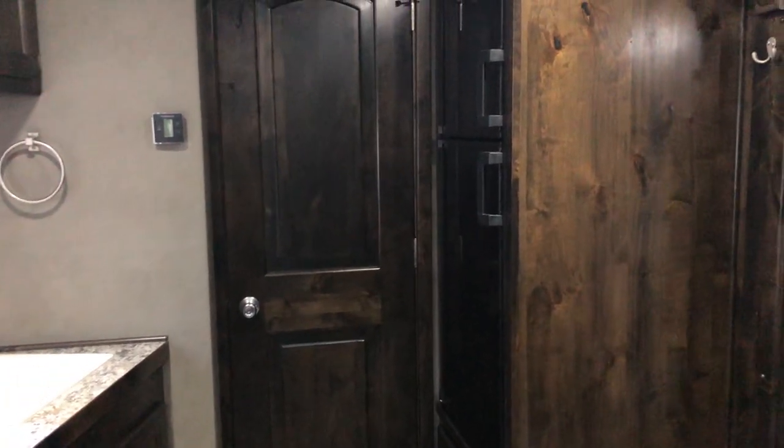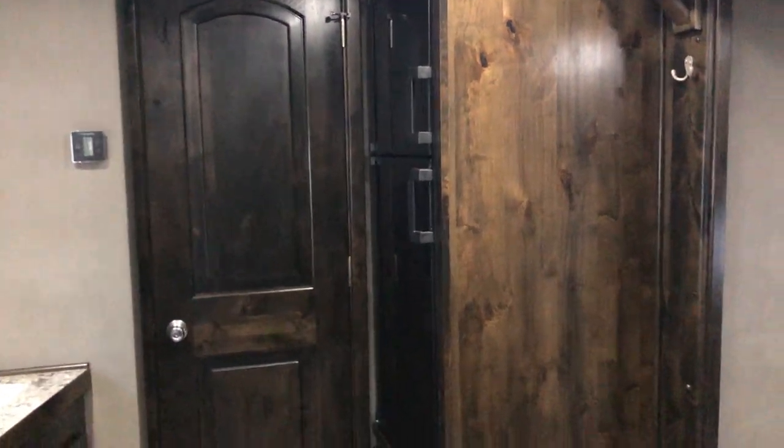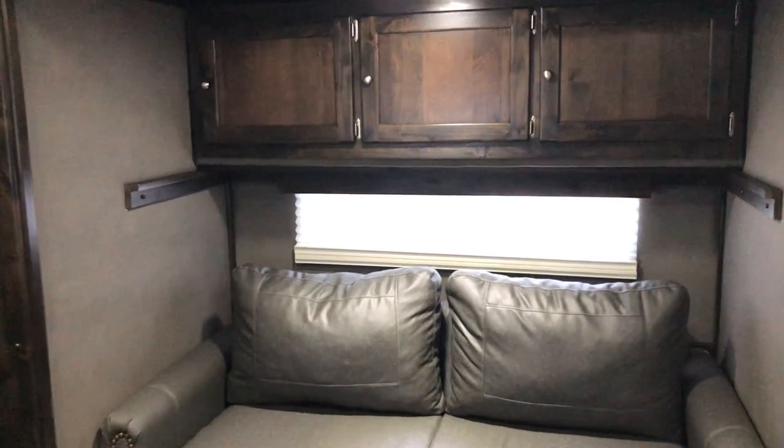Please give us a call at 208-847-0660 and see if we can work you out a deal on this trailer. Thanks for looking.